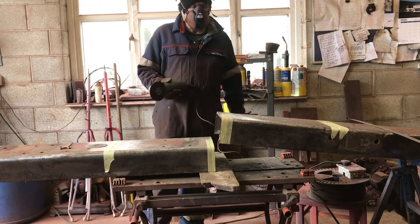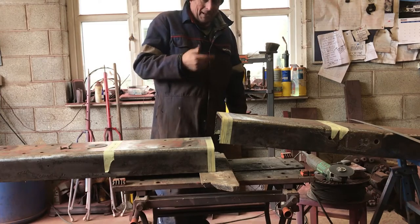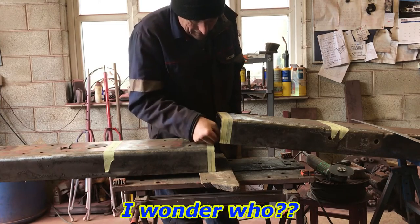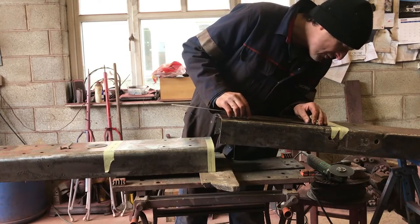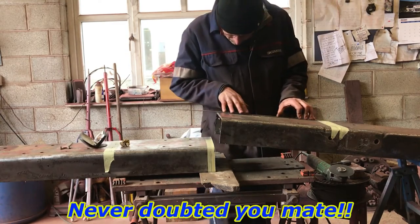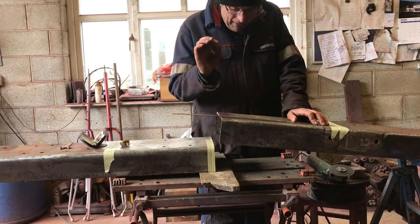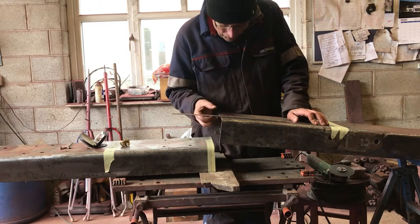Lovely. It would have been nicer to have that trestle a bit further back but somebody put an axle in the way. Quick check — bang on 440 on that one, and this one is just between 439 and 440.